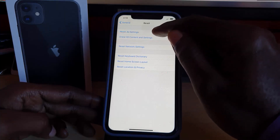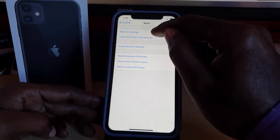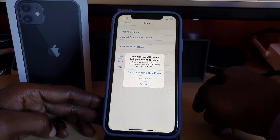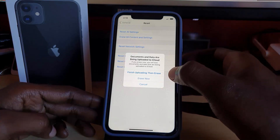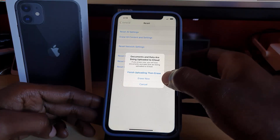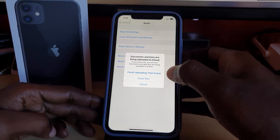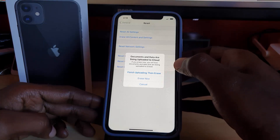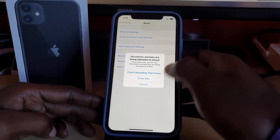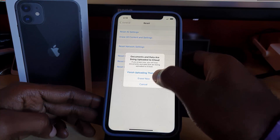Go ahead and select 'Erase All Content and Settings.' You may see a prompt saying documents and data are being uploaded to iCloud, and that if you erase now you will lose that data. This may or may not appear depending on whether anything is uploading in the background. In my case I'm going to go ahead and select 'Erase Now.'